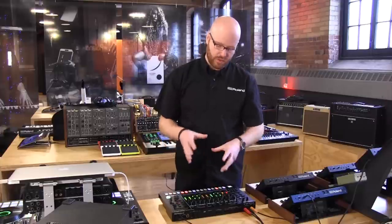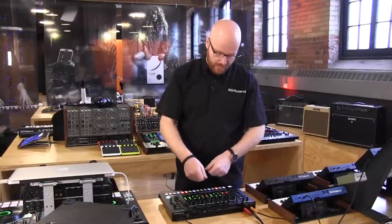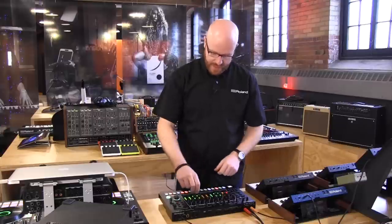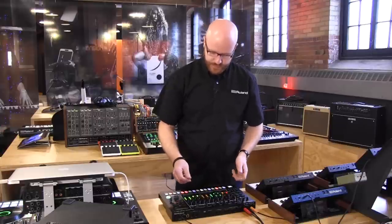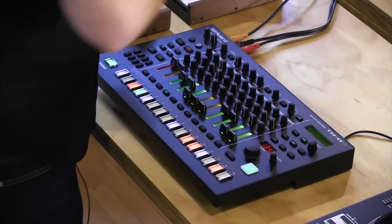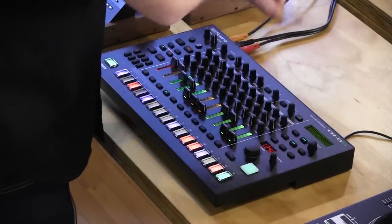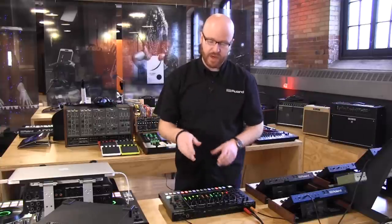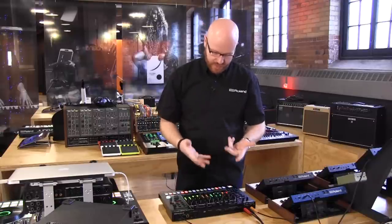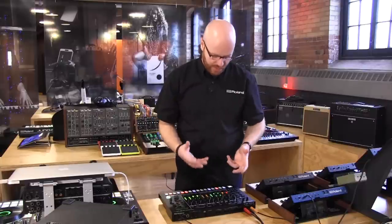All this motion recording can be entered on the step sequencer as I've shown, but you can also do it all live. All I need to do is press motion record on, and I can change any of the parameters live — for example, the hi-hats. I just played that in and now it's in the sequencer ready to go. You can just keep pushing this and getting more creative with sound design.